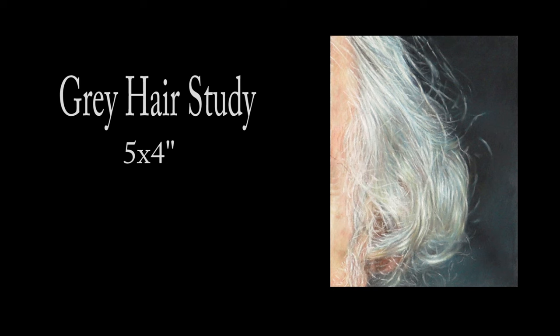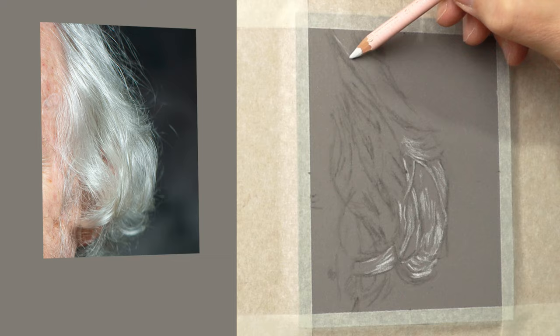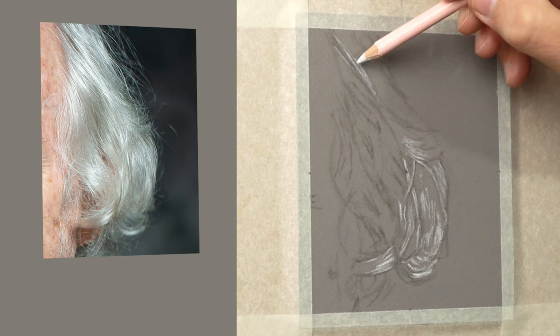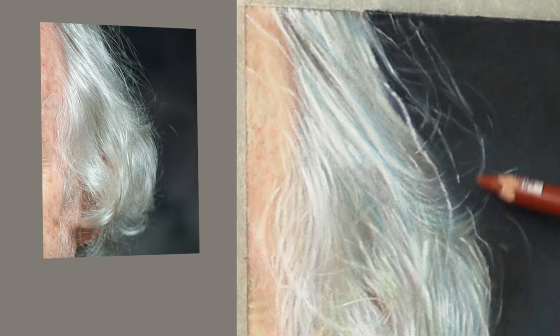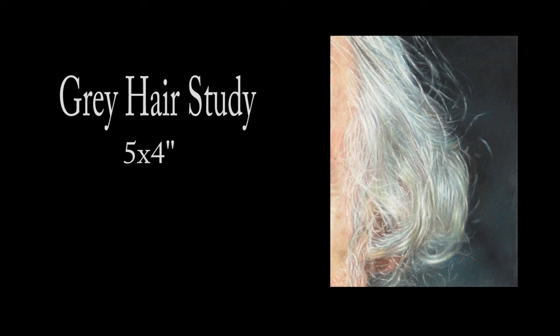Hi there, thank you so much for clicking the thumbnail and being interested in my work. In this video I share my techniques and tips on how I create grey hair. Be sure to watch right through to the end because here and there I'll be slowing things down in real time so you can take a closer look. Let's dive in.